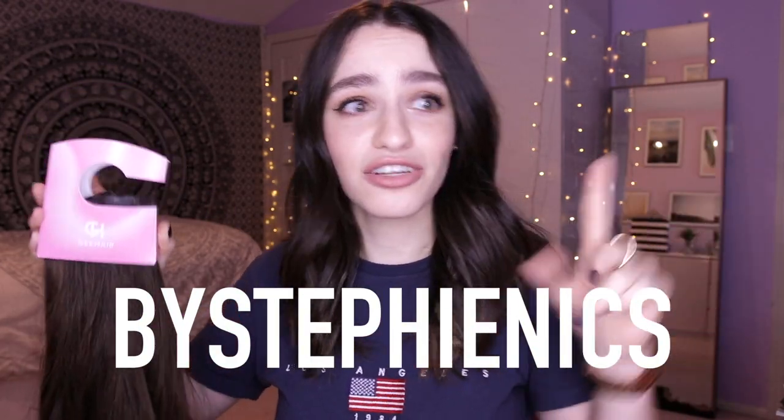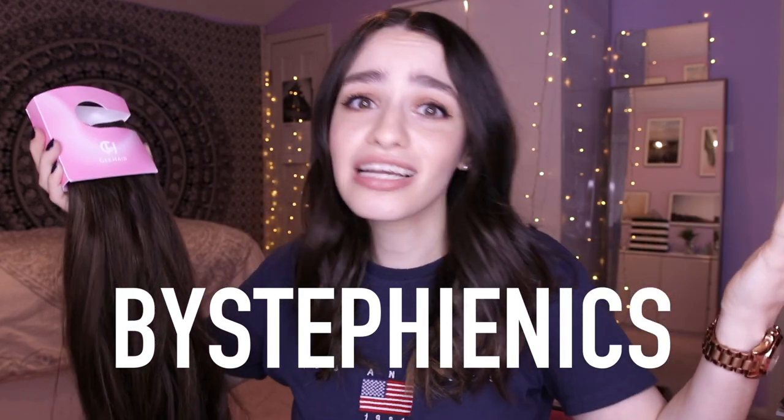This is exciting stuff — whatever you choose to buy from the G Hair website, whether it's clip-ins like I have here, or their wire extensions or single piece clip-ins — they have a whole bunch of cool stuff, definitely check it out. But whatever you decide to go with, you're going to be able to save 10% off your entire order with my code BYSTUFFYNYX, on screen right here. It's also my channel name and it'll be written in the description box.